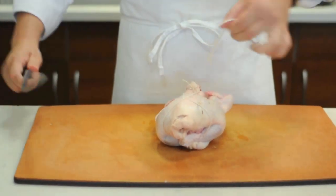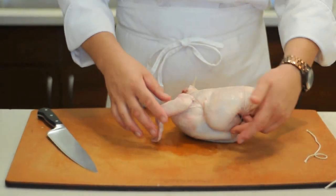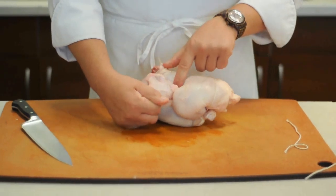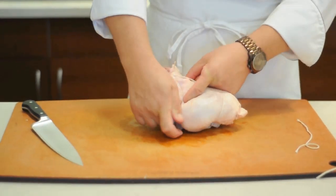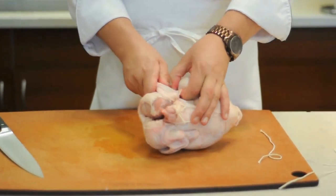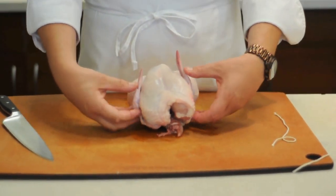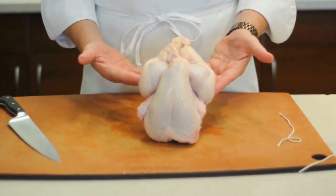Then go ahead and cut that off. We want to keep these wings intact as well. The reason we're trussing is to keep everything together so that it cooks evenly. We're going to lift that bottom string that comes through and tuck our elbows right in between there — we do that on both sides, so the elbows go tucked right in. Then flip it back over and tuck the wingtips, which burn very easily, right in there, so we have a perfectly trussed chicken.